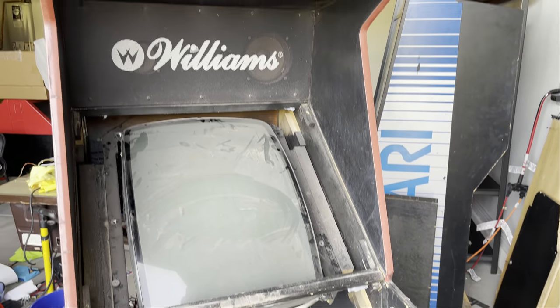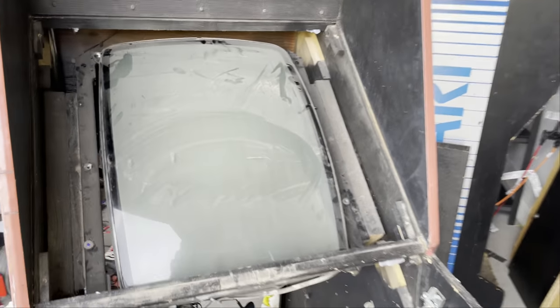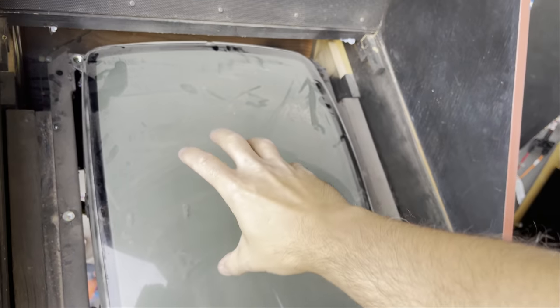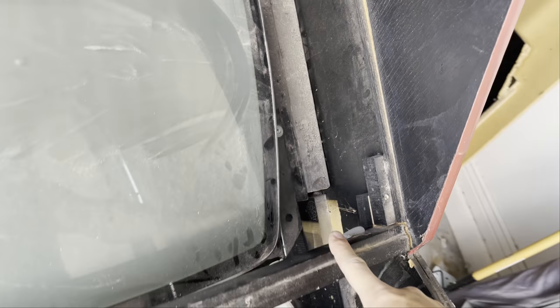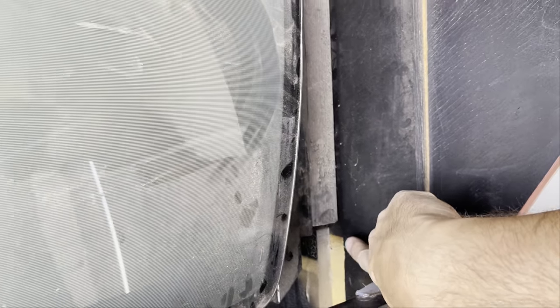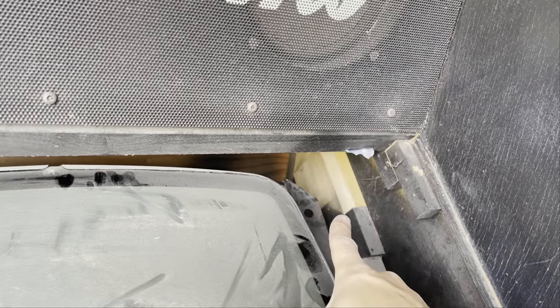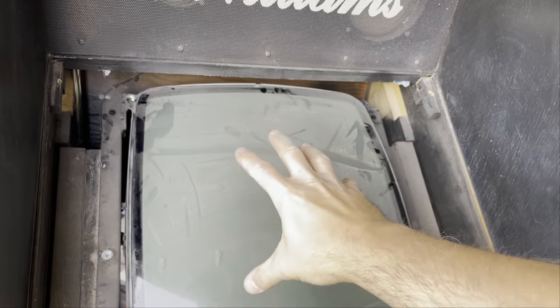I got to be real with you—I wasn't sure I wanted to take on this project, but when I realized it was an original Smash TV, I love that game. So I figured, what the heck. The monitor is mounted vertically. Someone converted this to a 60-in-1 and they removed the two boards on the top and the bottom—those boards would have been where the original monitor mounted in a horizontal fashion. So I've got to replace those boards and figure out how to get replacements in, and we're going to have to pull out this beast of a monitor and turn it back horizontal.